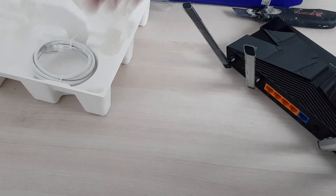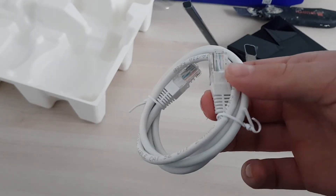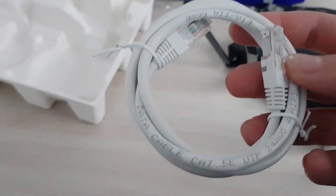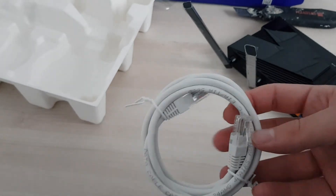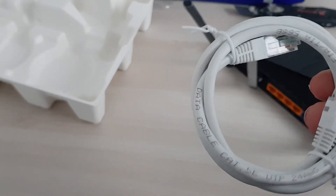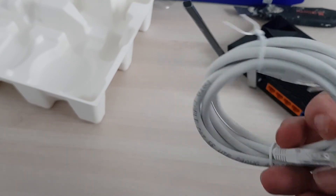Also in the box, there's a cable — a really cool addition. Let's see: this is Cat5e, so it's capable of gigabit speeds. Pretty disappointed that this is not category 6, but that's enough.